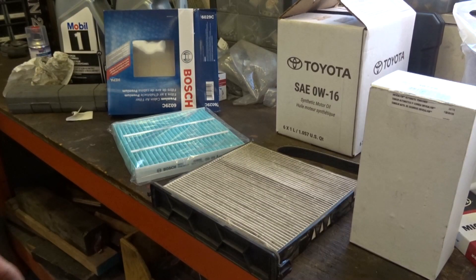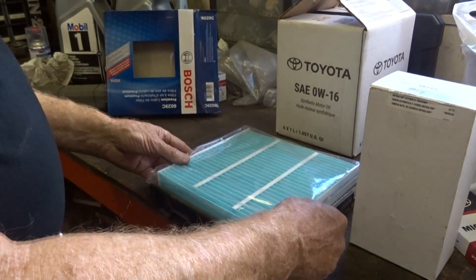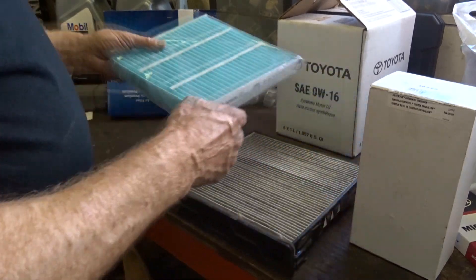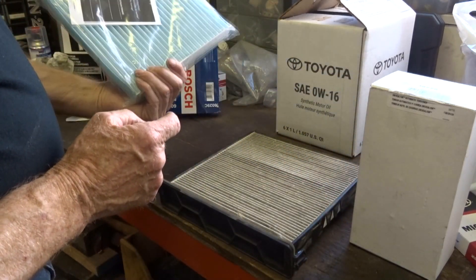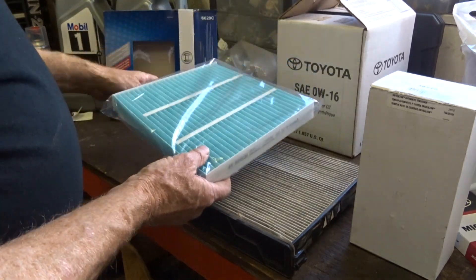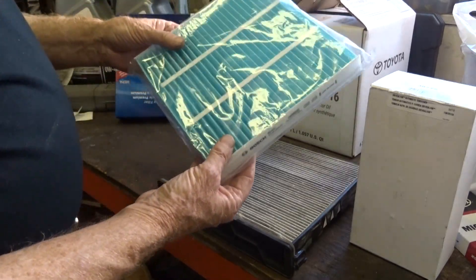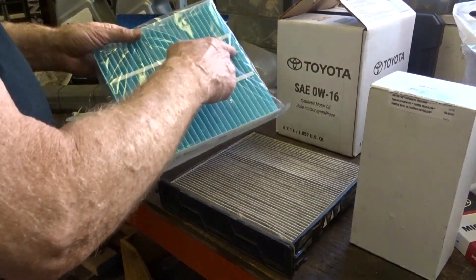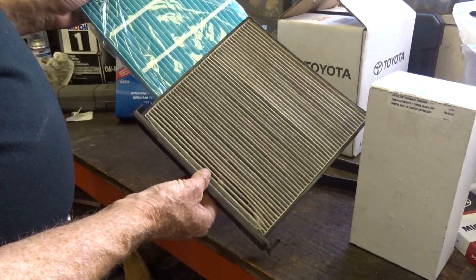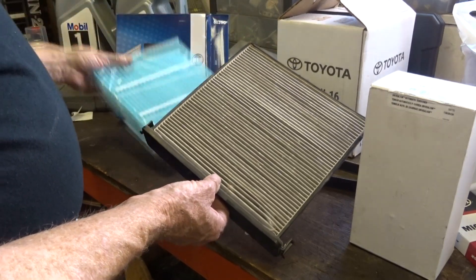Before we change the filter, let's do a quick comparison. Size-wise this looks like a perfect fit. You'll notice there are fewer pleats in this one — it's marketed as a HEPA-style filter, which means it filters out smaller particles. But because there are fewer pleats, there's a lot less surface area, and therefore it can't hold as much material. So although it's probably good, it won't last as long as the original.